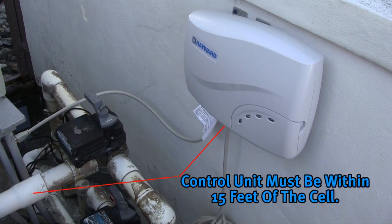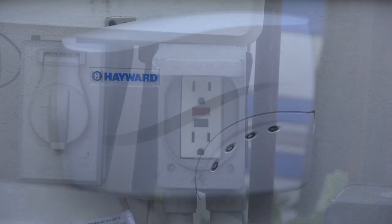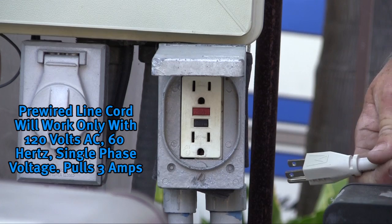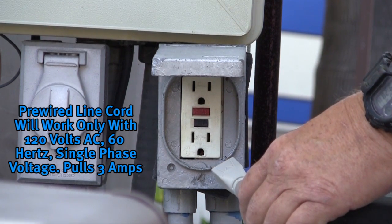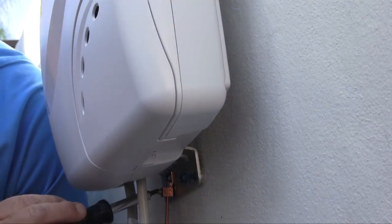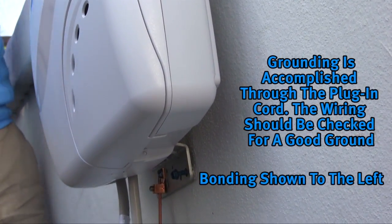It is important to plan where the salt system is going to be installed. The unit must be within 15 feet of where the salt cell is to be plumbed. The Salt and Swim 3C and Salt and Swim 3C Pro come factory pre-wired with a line cord and will work only with 120 volts AC, 60 hertz, single phase voltage, and will pull around 3 amps. A GFCI receptacle is required for all plug-in style controllers.